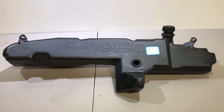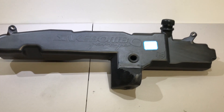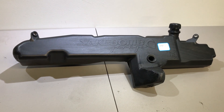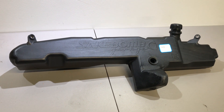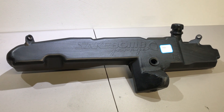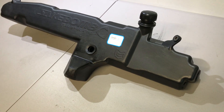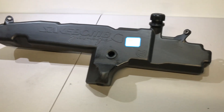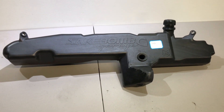Hey everybody, this is Matt Gold. Just got something in the mail and I wanted to take a quick video to share it with you all. If you've been following our thread, you know what you're looking at. This is the first sample pulled from the mold of the Sakebomb Garage Euro Washer Methanol Tank for the 3rd Gen FD3S Mazda RX-7.